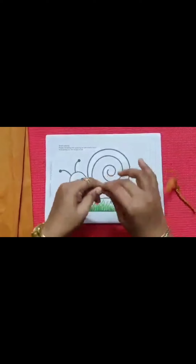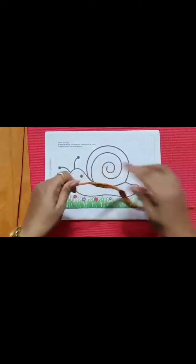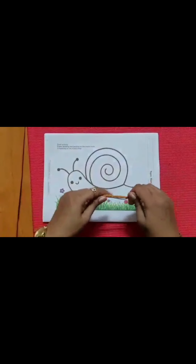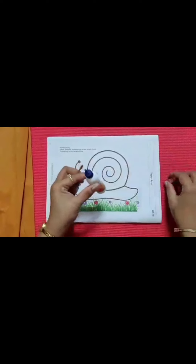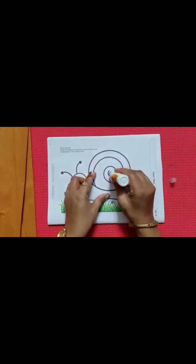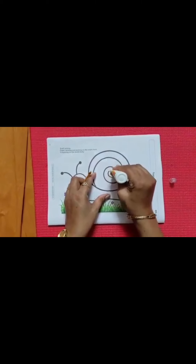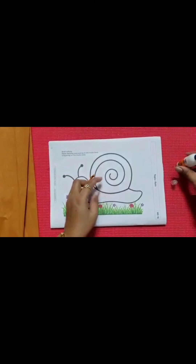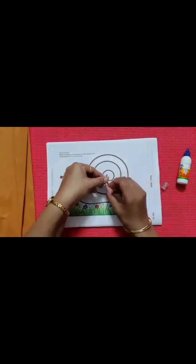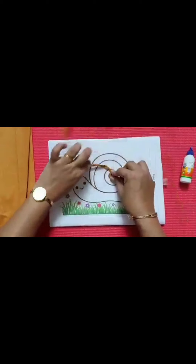You have to do it very nicely. And then, what we have to do? We have to take fevicol. This is fevicol. We have to apply it over here and stick the twisted paper.